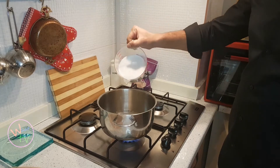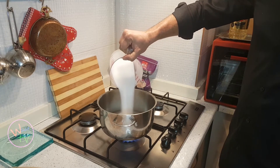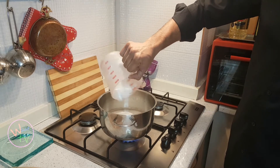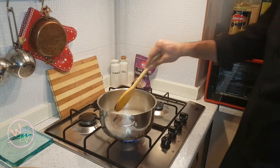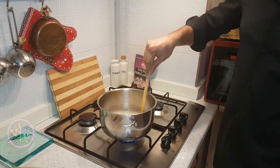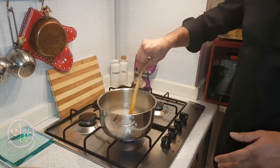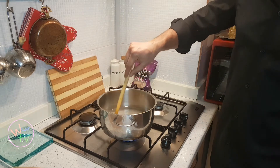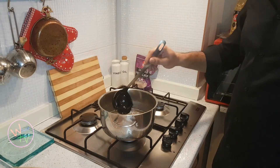Now that the water is boiling, we're going to add the two cups of sugar to one cup of water and stir it. We have to continue stirring until all the sugar is dissolved. You'll know when it's good because it's going to be nice and thick.